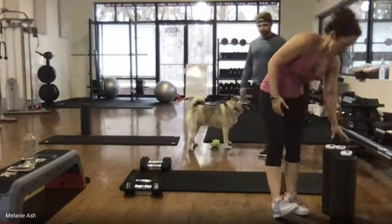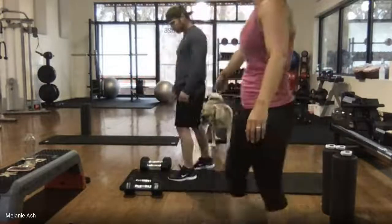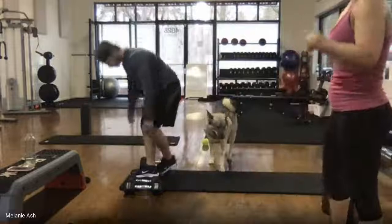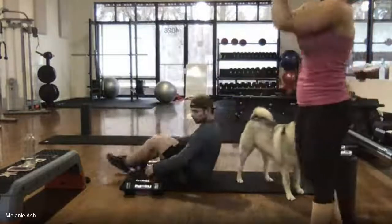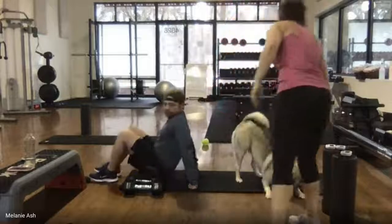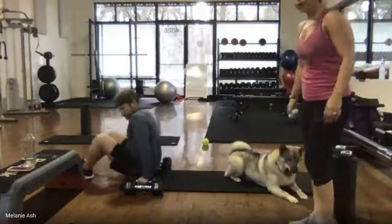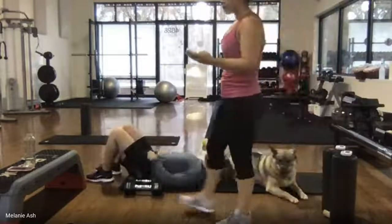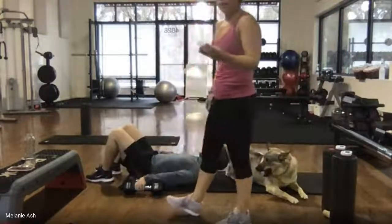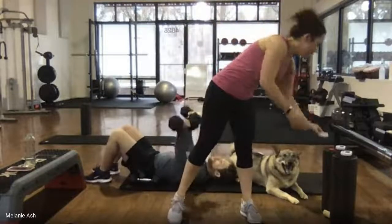Upper body — if you're pressing with your dumbbells, Jason's going to show us. If you don't have weights, you're with me doing arm presses for 45 seconds. If you're doing chest press, grab your dumbbells and lay all the way back. If you're with me, we start in three, two, one — begin.